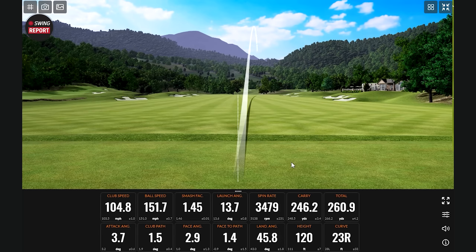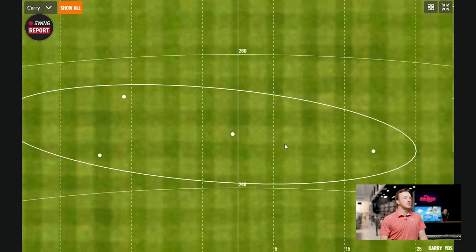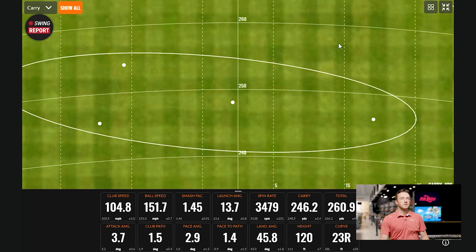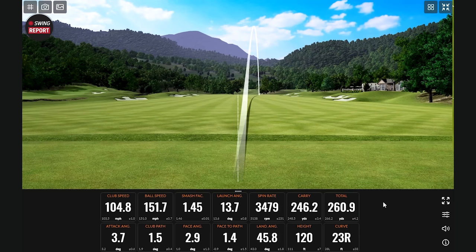That one left the face a little bit open, but it still flew through the sky pretty nicely — you could see it was curving to the right. What I'm seeing is that even though it went right, you didn't really lose any distance. The dispersion is pretty horizontal — you're not losing much yardage on that miss. The spin rate went to about 3,400 and my average is 3,100, so it's not that much higher.